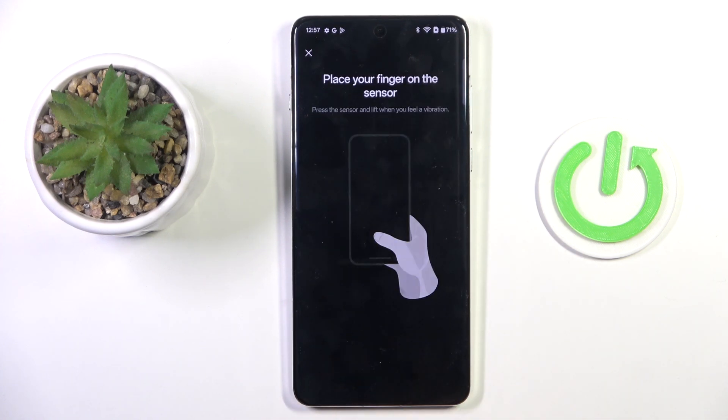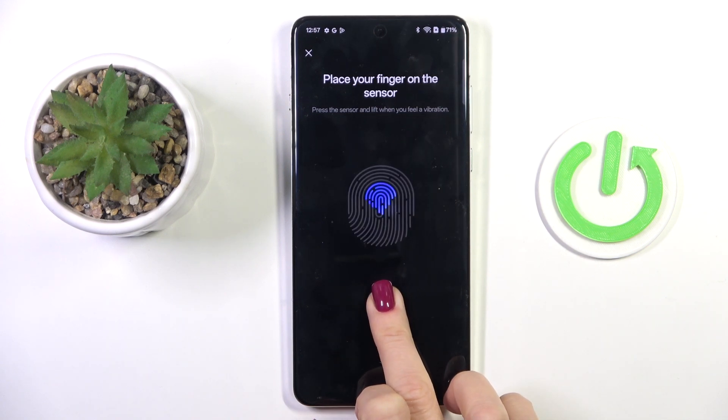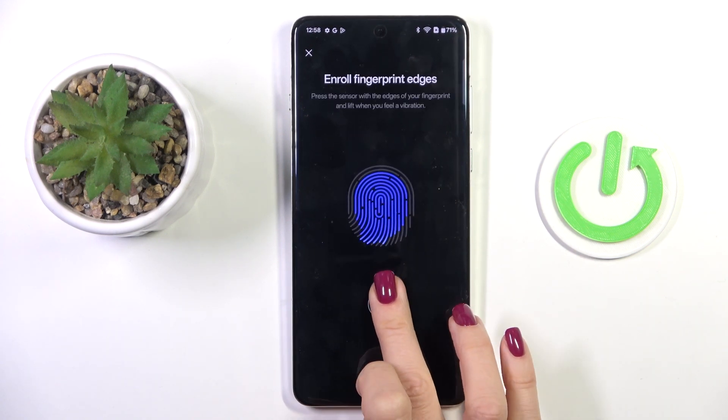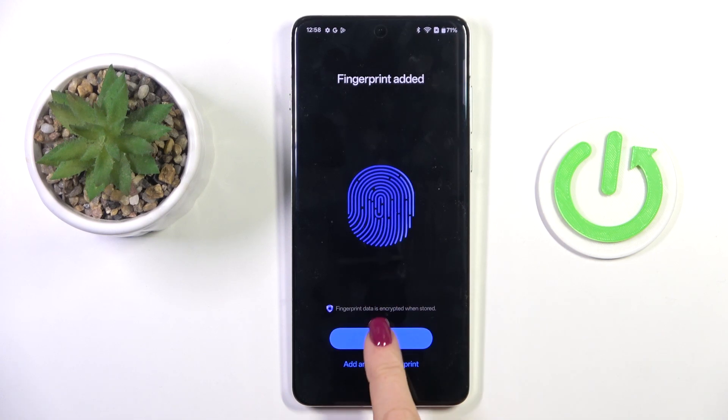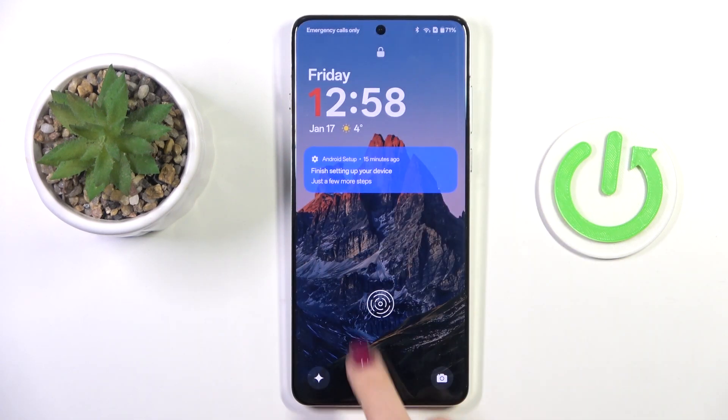Now it's time to enter your fingerprint. Here is the sensor — keep tapping until your fingerprint is fully added. And that's it. Now mark done, and from now on you'll be able to unlock your device with this fingerprint only.